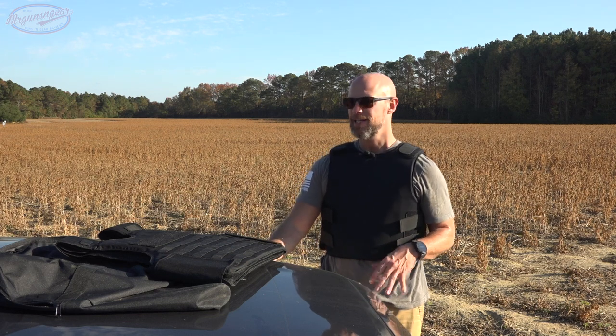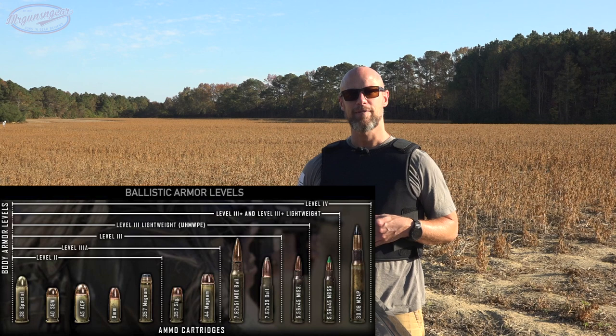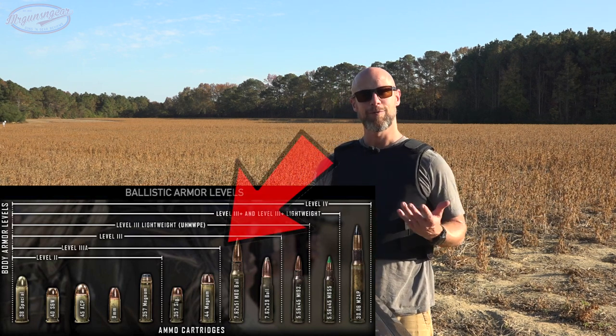Welcome back everybody, we have another body armor test for you today — it's kind of a two-for-one, although both products are very similar. These are the Battle Steel full wraparound carrier, 3A-rated, so any pistol calibers. For the new folks out there, it should stop everything up to 357 Magnum as well as 44 Magnum and everything underneath. We will test that today.